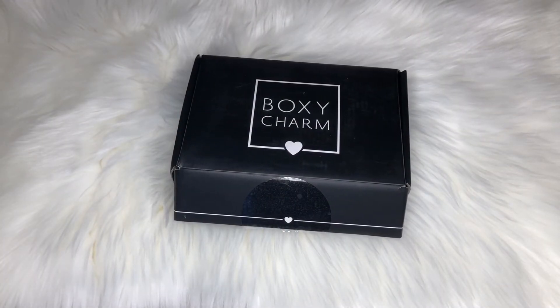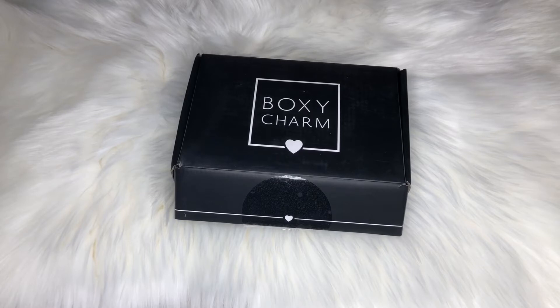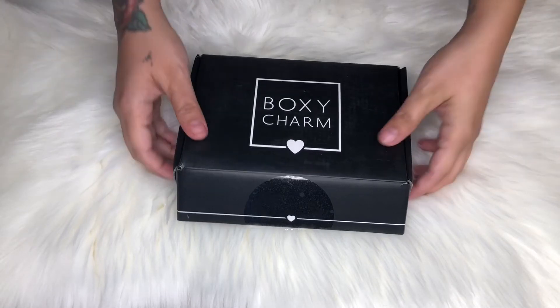Hey guys, welcome back to my channel! Today I'm going to show you what I got in my BoxyCharm. I ended up getting it yesterday. I'm feeling a little under the weather so I'm just going to do a really quick video. For those of you who don't know, BoxyCharm is a monthly subscription box — it is my favorite. I'll leave a link below if you want to sign up. I do get a little BoxyCharm credit if you sign up using my invite code. Anyway, let's get on to the good stuff!